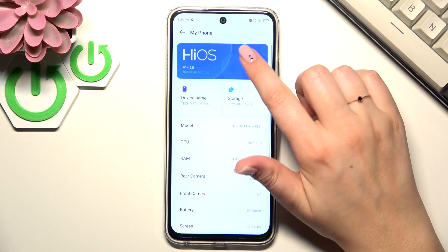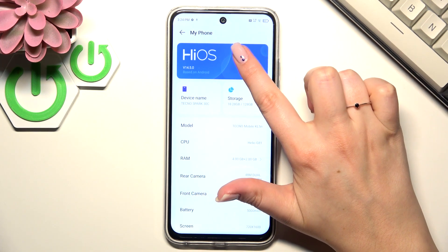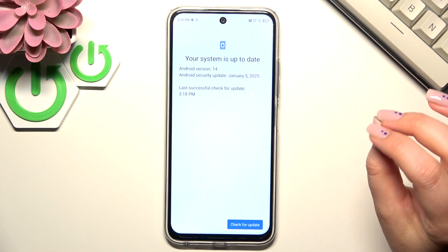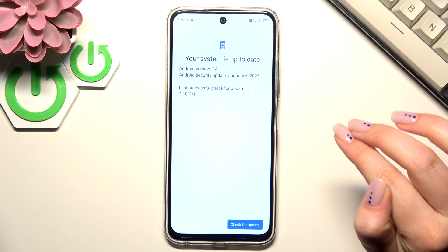Now we have to tap on 'My Phone' at the top, and tap on the toggle for 'Hi OS'. Your device will then check for updates, and you can meet two different scenarios.